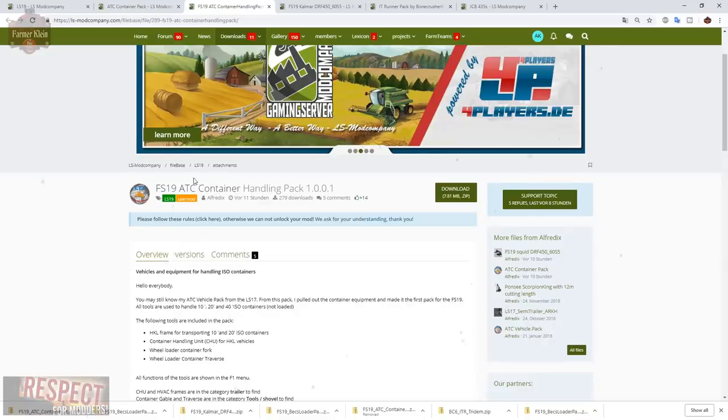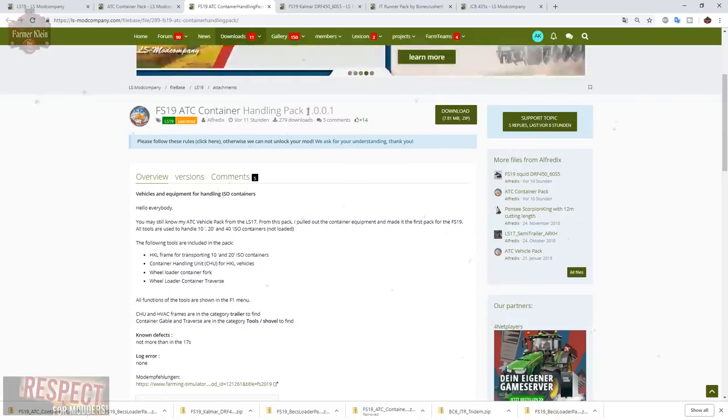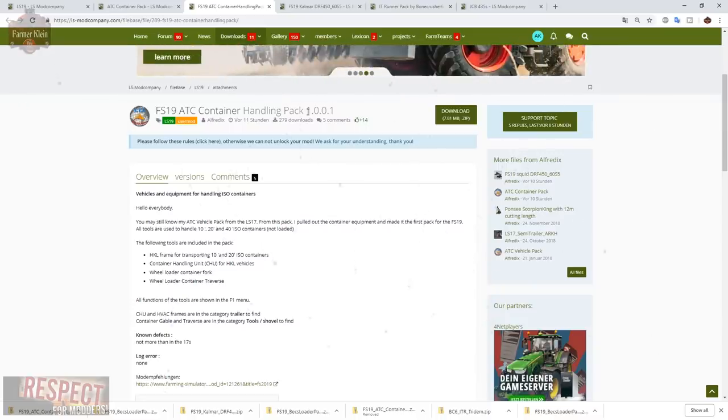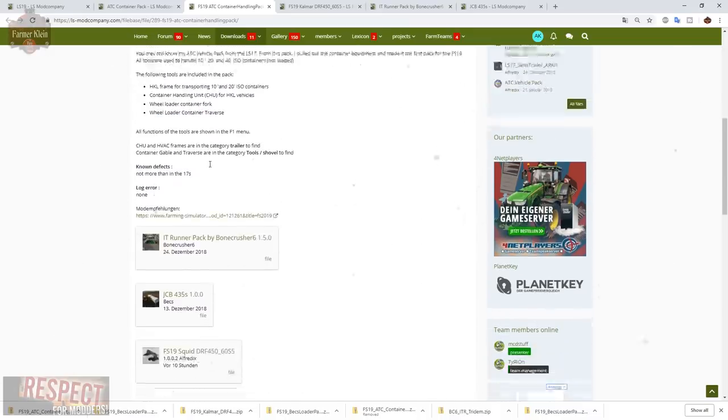The Container Handling Pack version 1.0.0.1 is what you use to move the containers around with a wheel loader. It includes the hook lift frame for transporting 10 and 20 foot ISO containers, the container handling unit for hook lift vehicles, the wheel loader fork, and the wheel loader container traverse.